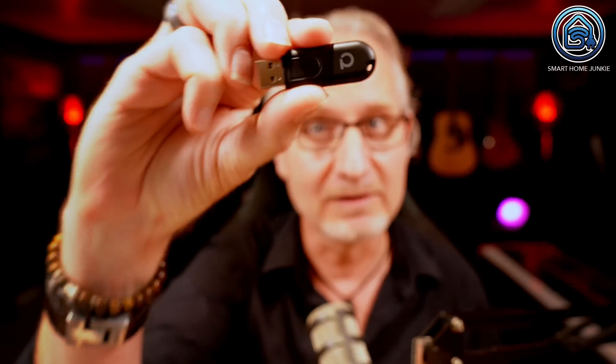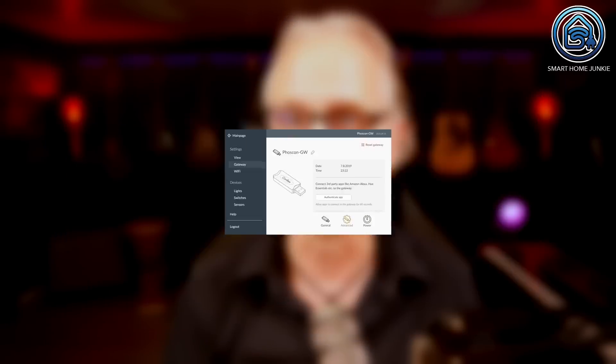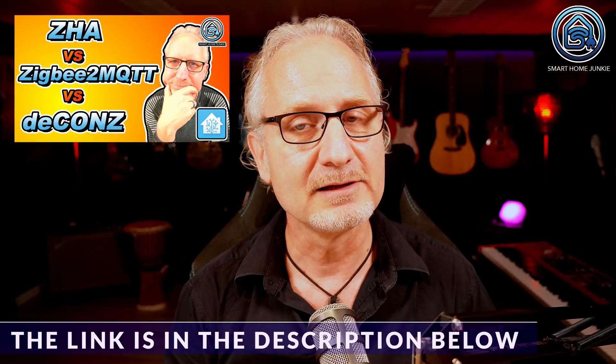I bought a CONBEE 2 stick a few years ago. At the time, I linked it in Home Assistant using the deCONZ add-on from the add-on store. This worked very well — my lamps responded quickly and all my devices are supported. The only thing I couldn't do easily was update the firmware of my devices. So I made a comparison between ZHA, Zigbee2MQTT and deCONZ. If you want to know the pros and cons of these three systems, you should definitely watch that video.